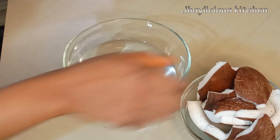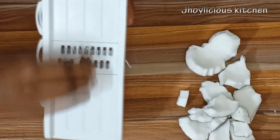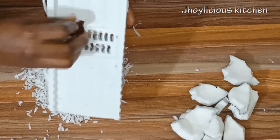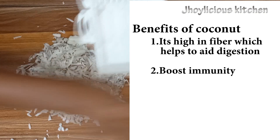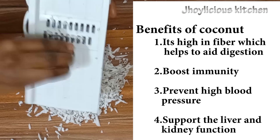Okay, that's done. I'll just give everything a quick rinse. For easy blending in the blender, I usually love to grate my coconut, but I can choose to use a knife to cut it into smaller chunks. One amazing fact about coconut is that it's high in fiber, which helps to aid digestion. It also helps to boost the viral immunity of the body, prevents high blood pressure, and supports the kidney and liver function.